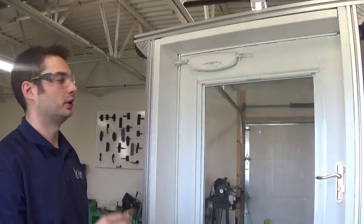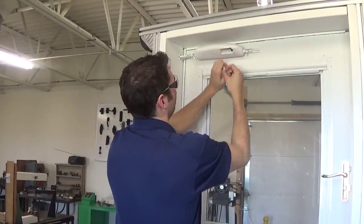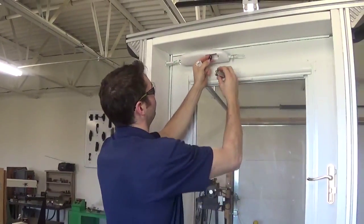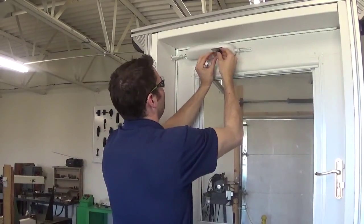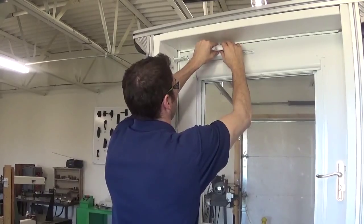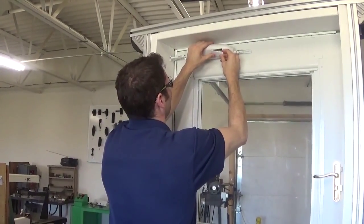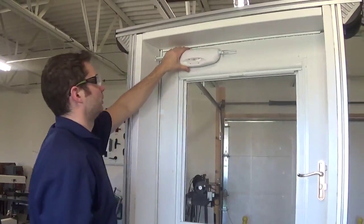To install or replace a nine-volt battery, we're going to rotate our housing up, remove our battery door, pull out our wiring, and connect. Then we're going to slide our battery back into the housing, reinstall our battery door, and rotate the closing back down to its proper position.